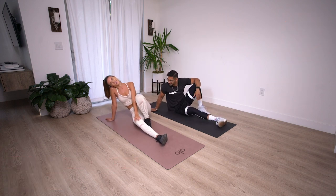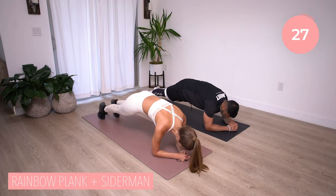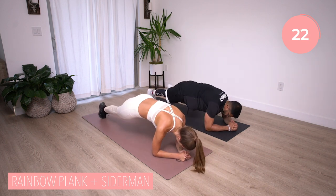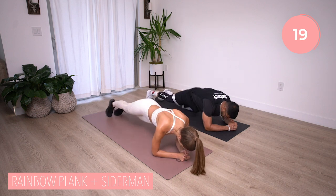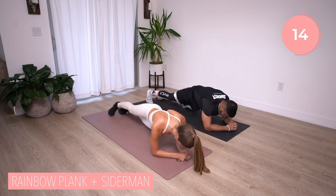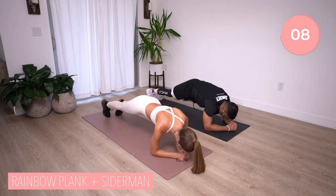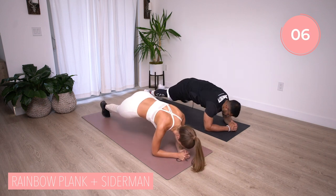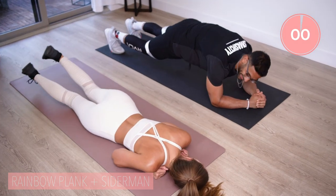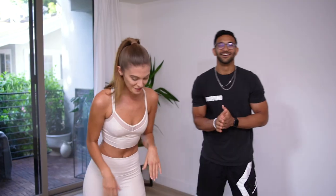Last move of the entire workout — let's make it our best one. We have that rainbow plank and Spiderman combo. Dip those hips up and over, Spiderman, Spiderman. This is another compound movement so you can break these up if you need to. Fifteen more seconds on the clock, push through. I know it's tough — ten, nine, eight, seven, six, finish strong, five, four, three, two, and time.